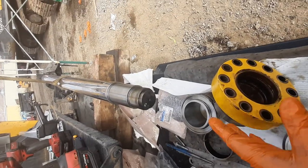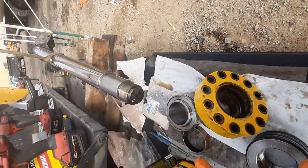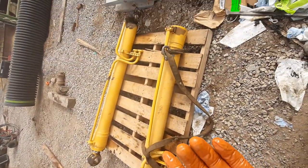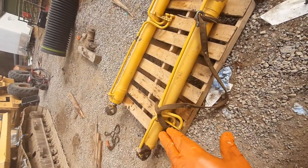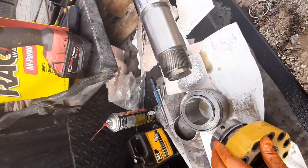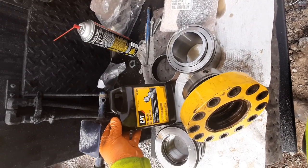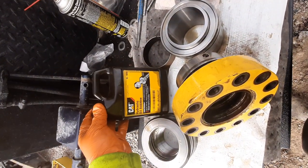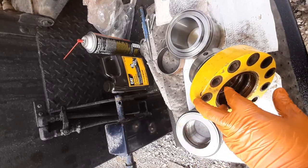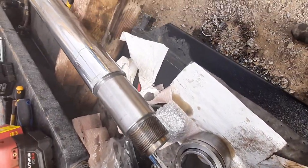As you put everything together and slide it back on the same way it came off, I advise taking pictures on your first one so you know which way the seals went. The new seals won't slide in as easily as the old ones came out. I like to use this CAT hydraulic oil additive — it's a low-friction product made for hydraulic rams and seals. Lube everything up really well so it slides in easily.